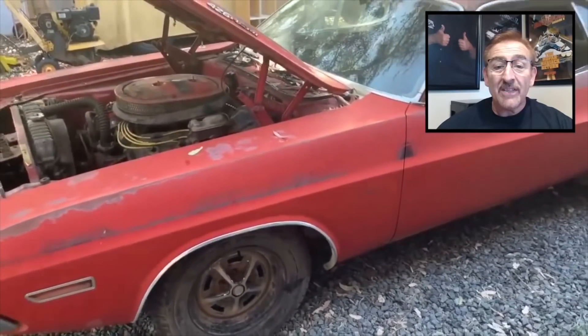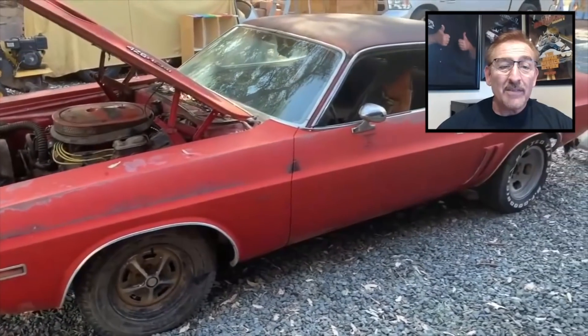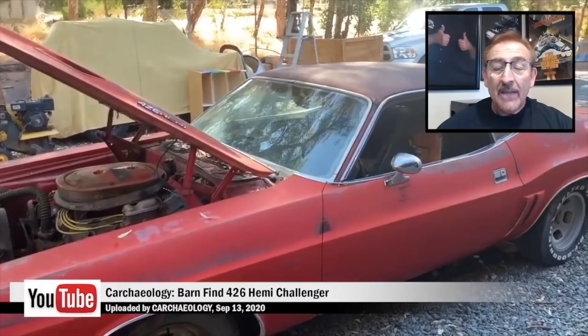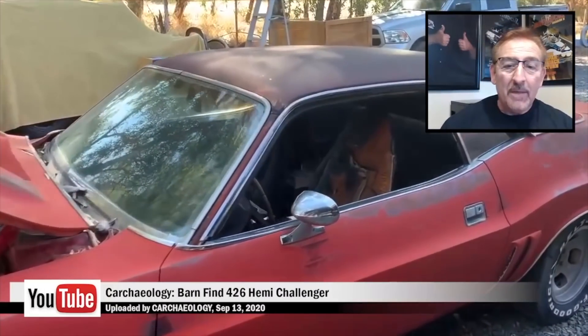One more shot at the 426 Hemi — there it is. Pause that screen and take a look at it. This is a great car. Thanks everybody — this was fun for me to be able to see this car in its raw form, and I hope you guys enjoyed it too.